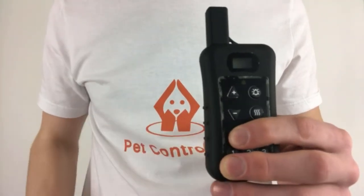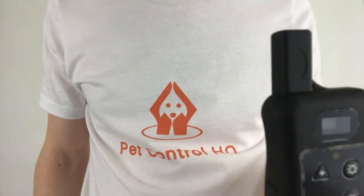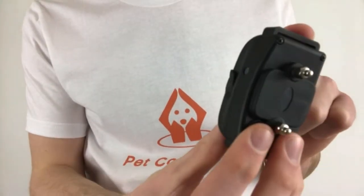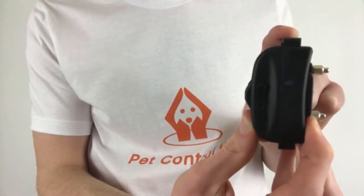Once the collar is off, turn on the remote by holding down the power button. You'll see a letter and digits appear on the remote screen indicating the remote is turned on. Now turn one of your collars on by holding down the power button until you hear several beeps. If the green LED light on the collar blinks once every 5 seconds, it is in dual mode.